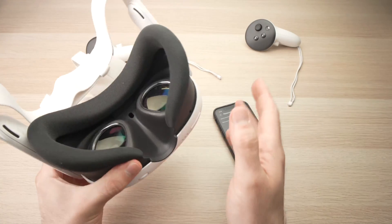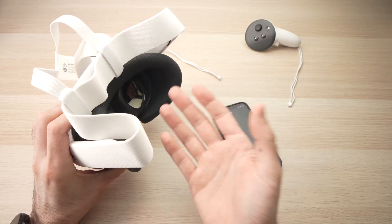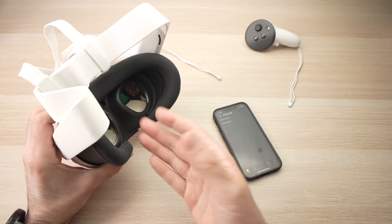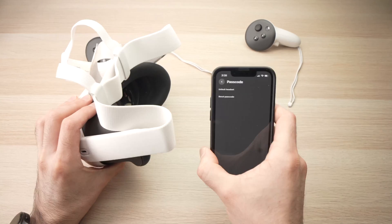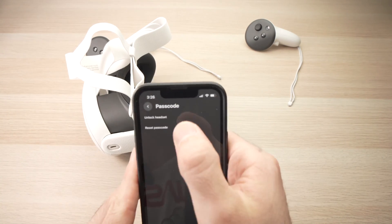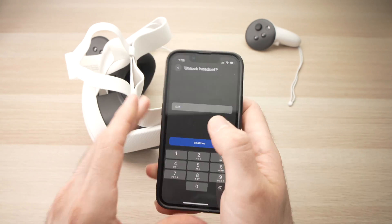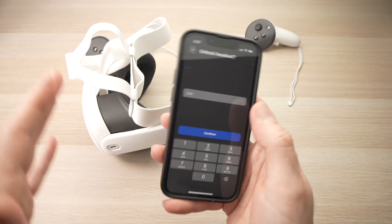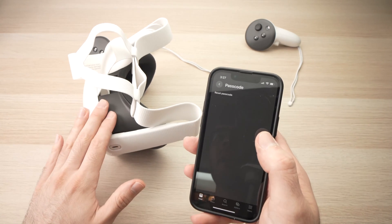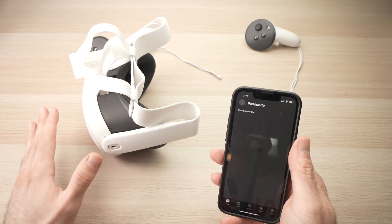Let's say your sister wants to borrow your Meta Quest 3 and she needs the password to make it work, but you don't want to tell her the password. What you need to do is go in the app to the same place as before, and once she's wearing it, just tap on Unlock Headset and type the password for her on your phone without her seeing it. Press Continue and the Meta Quest 3 will be unlocked without the person wearing it knowing the password.